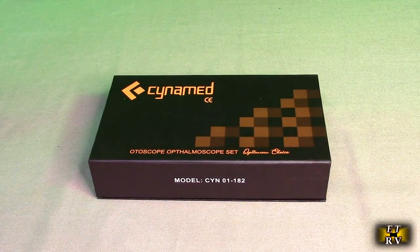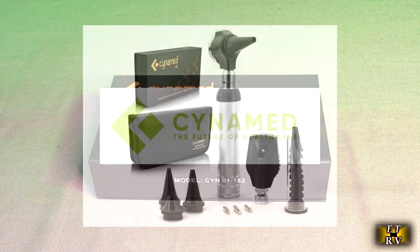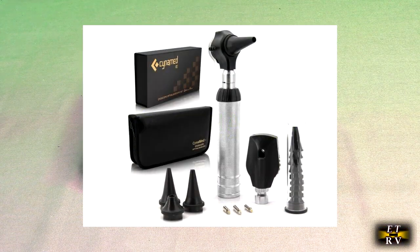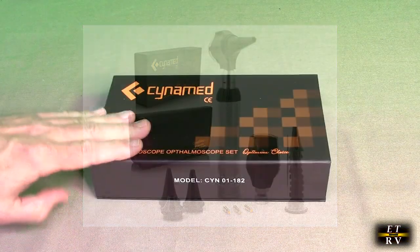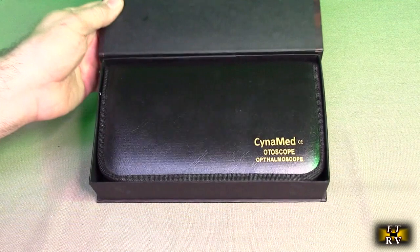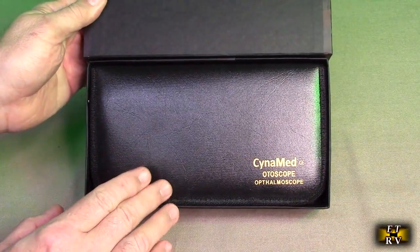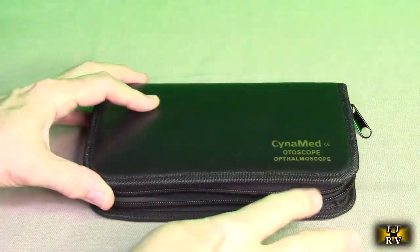Hello again, this is Robert Veach here with my video review of the Sinomed brand two-in-one airscope set. This is the box it came in — it has a nice magnetic latch on here. When you open the box up, the unit itself is in a nice storage case.